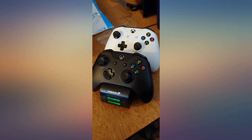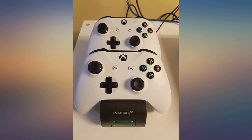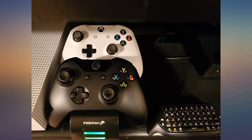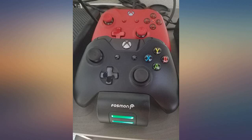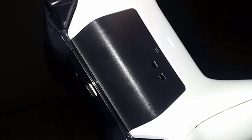My husband was so excited when I got him this charger. He's been wanting it for a long time. No more buying big packages of batteries. This charger can charge 2 controllers at once, and it's easy to tell when the battery is fully charged by looking at the solid green light.